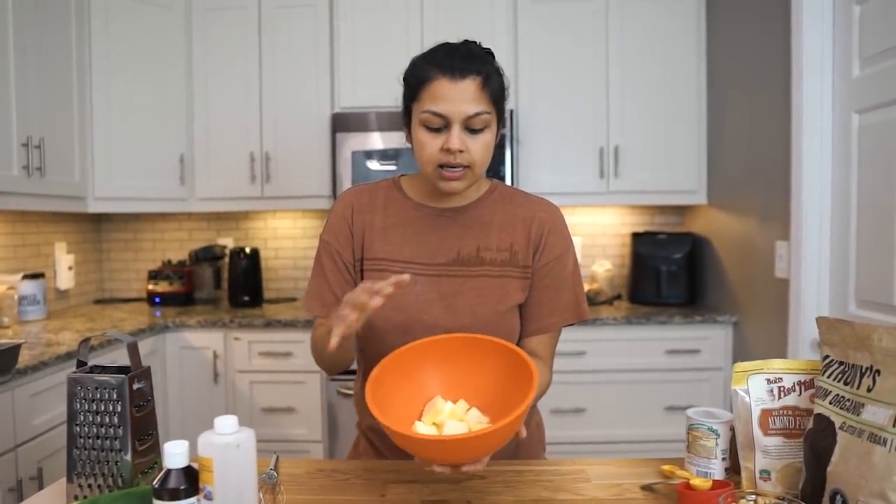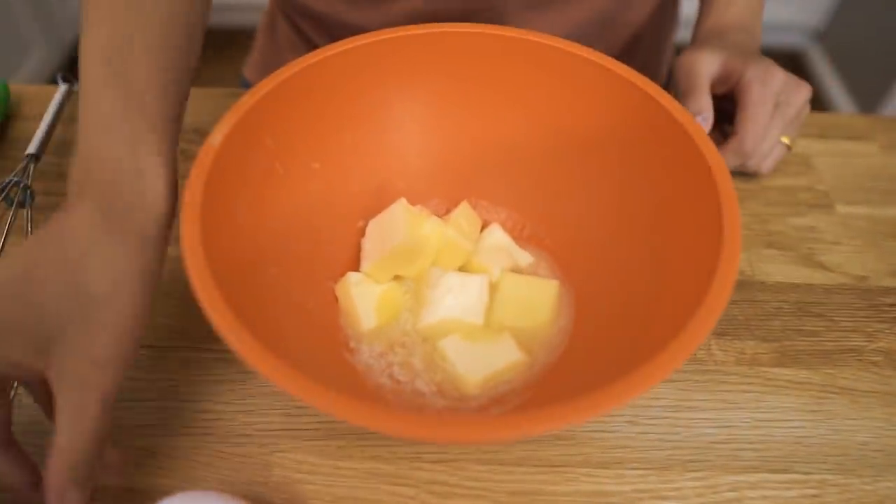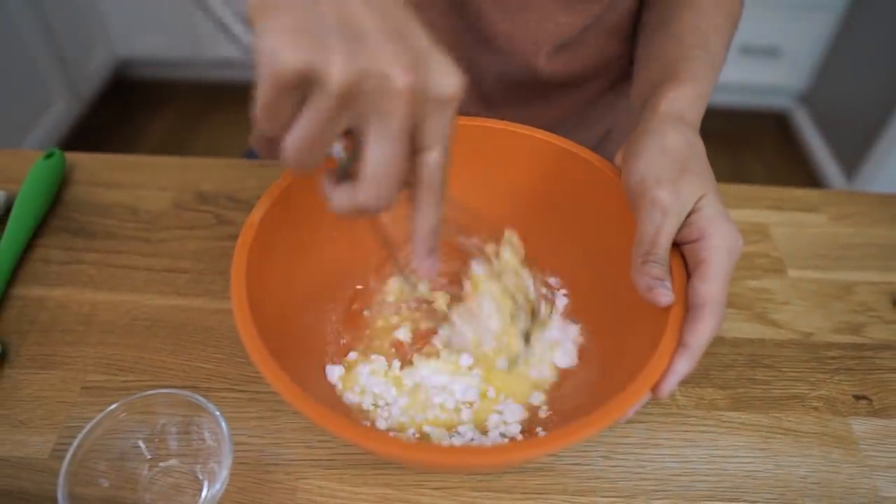We're going to start with half a cup of butter, softened and melted in a large mixing bowl we have here. And to this, we're going to add the erythritol. Give that a quick little whisk. Make sure that's all combined.